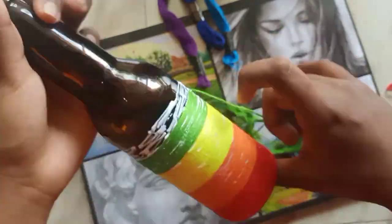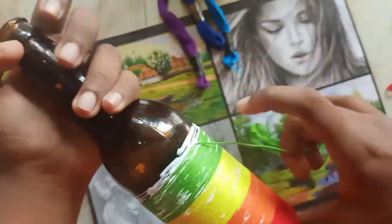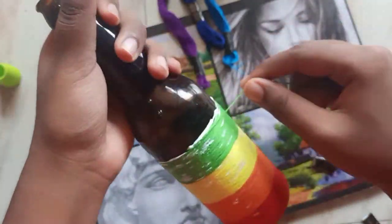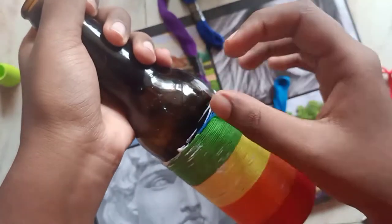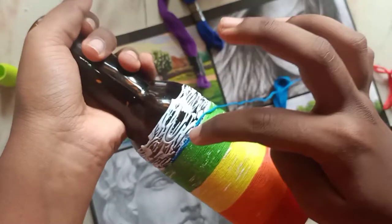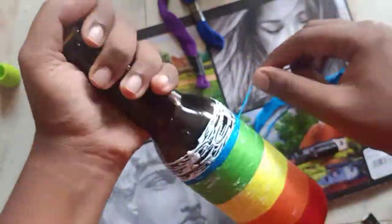You can also do a pattern using different shades of the same color, going from darker to lighter shade or lighter to darker shade — for example, take pink and try getting as many shades as possible. Or you can use just one color for the whole bottle and at the end decorate it with sequins. It's all up to you how you want to design your bottle.